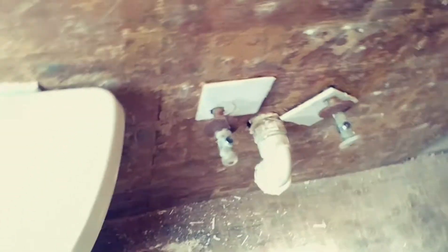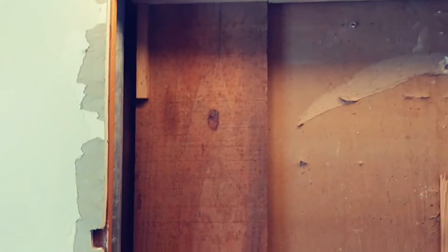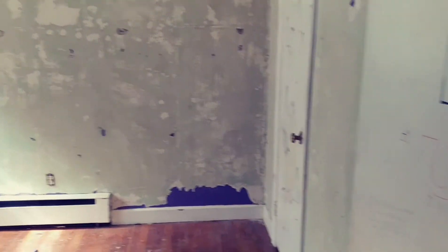We found the water shut off - we're going to frame that up, put sheetrock there, and hang a mirror. We've got most of that old paint peeled off out of that room - it had wallpaper glue, so we had to come in and scrape a lot of that off with scrapers.